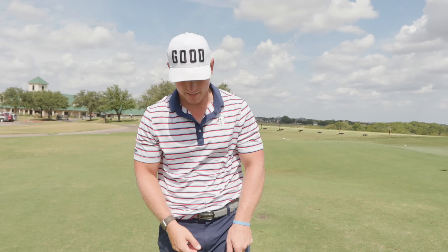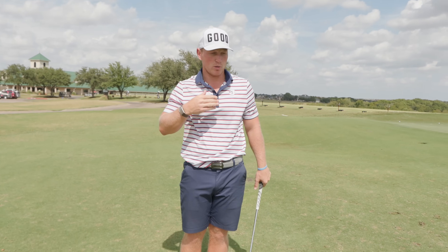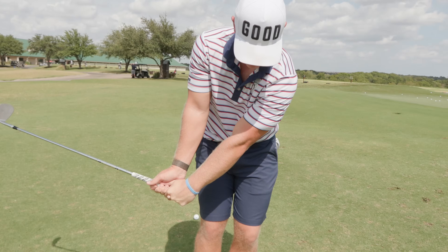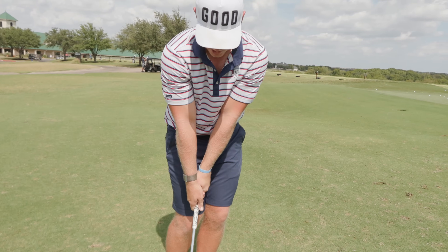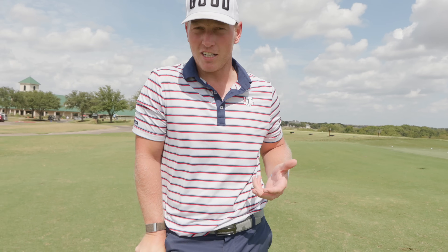The most important thing besides contact is this release area right here. It is extremely important to learn. It's just going to take practice — going out on the chipping green, trying to figure out how it works for you, figuring out that feel. With an open face, leaning the shaft, then being able to release it so the shaft is pretty much straight up and down at impact — that club face starts releasing and rotating at the right time to generate that spin. That is the most important thing besides contact that you'll need to work on.